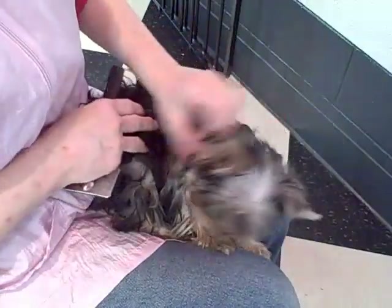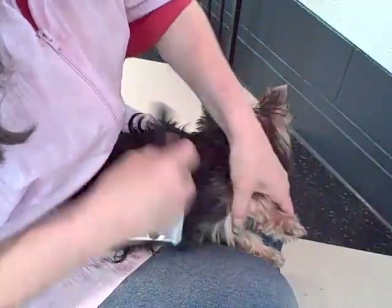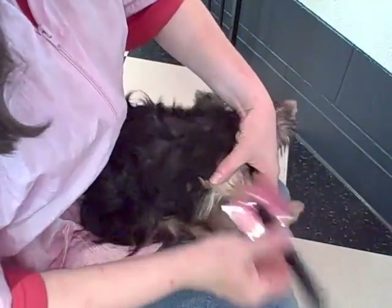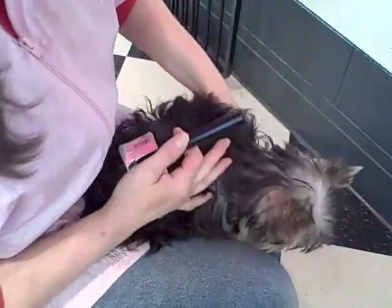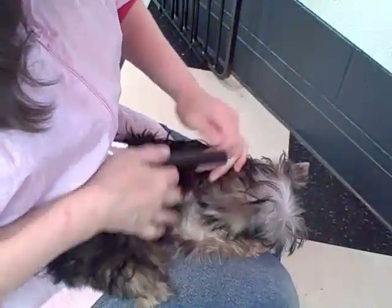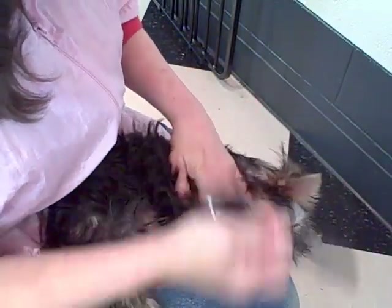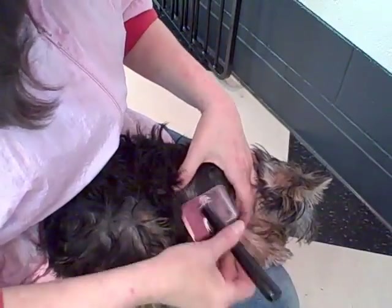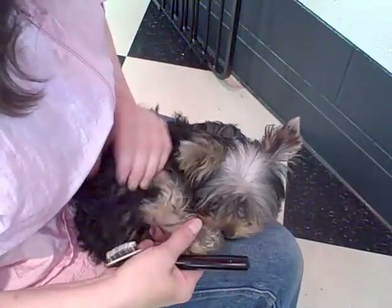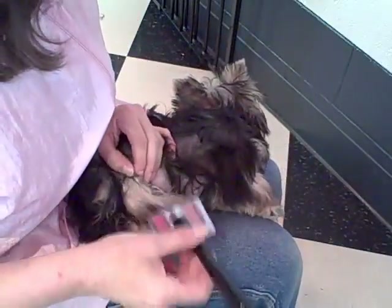Let's try this side. I didn't do this leg. Rub the hair backwards and then tap and lift in the direction of the hair. Tap and lift. Let's do the back foot — we got some mats on the back foot. Tap and lift in the direction of the hair growth.